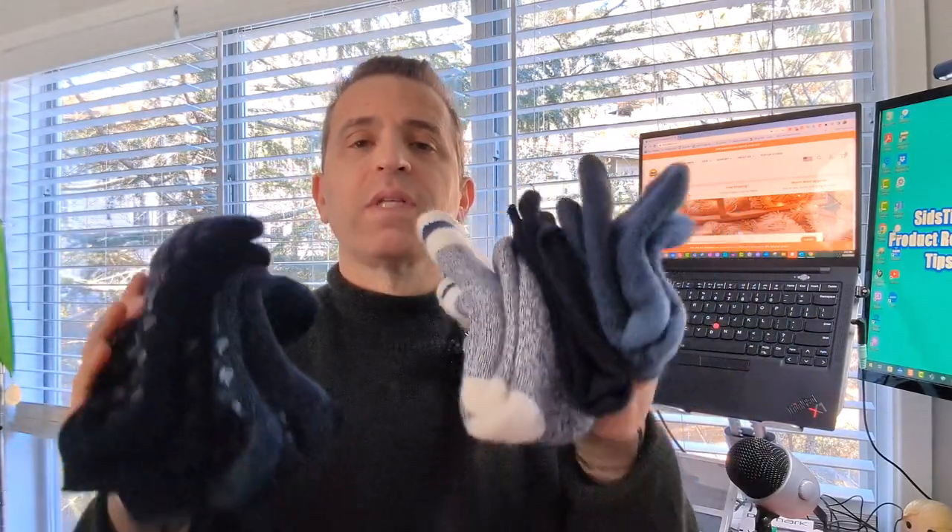I want to talk with you today about a way that you can keep warmer. It was a year ago when I ordered these socks. These are by a company called Heat Holders. If you haven't heard about them, you definitely should check them out. I bought them — they were not sent to me — and I absolutely love them for very cold weather to keep your feet warm. When your feet keep warm, it's going to help keep a lot of your other body parts warm as well.